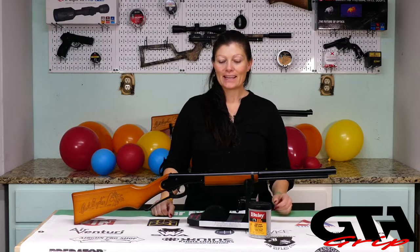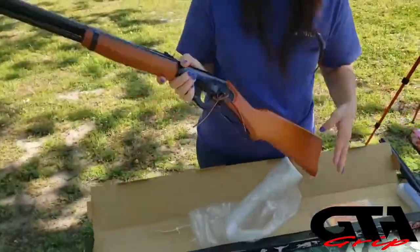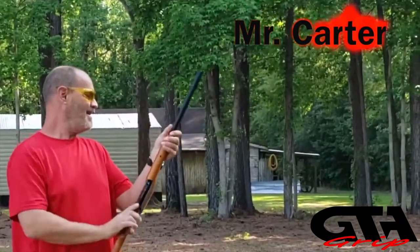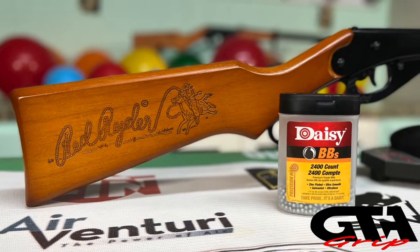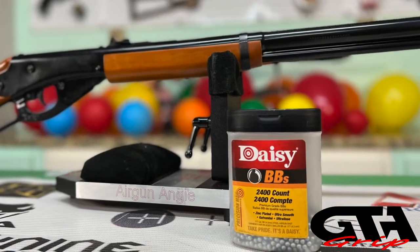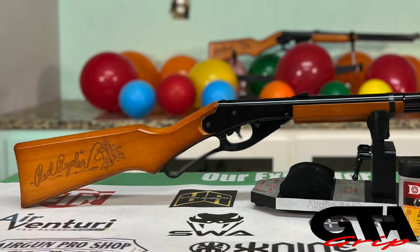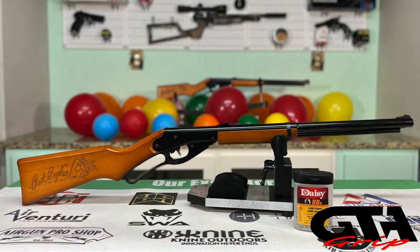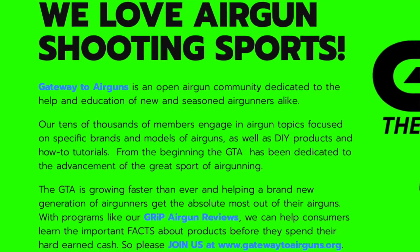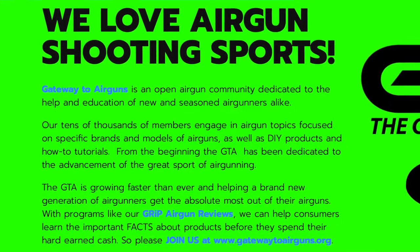Hey guys, Airgun Angie with Gateway to Airguns and my grip review this time is going to be on the Daisy Adult Red Rider. I want to say thank you to Gateway to Airguns for making this video possible. Go check them out guys, www.gatewaytoairguns.org.